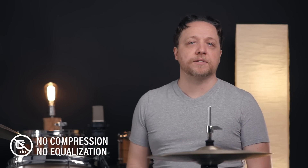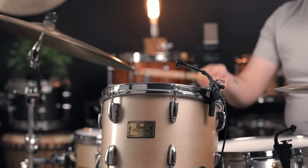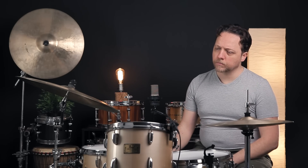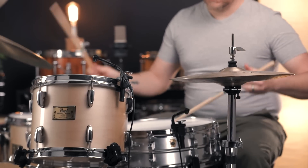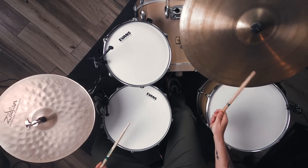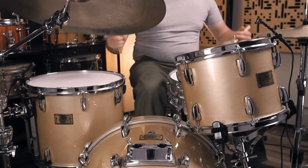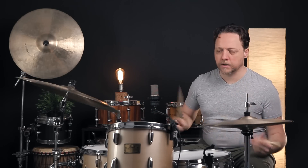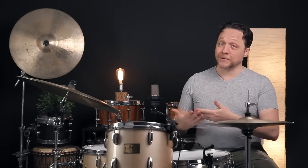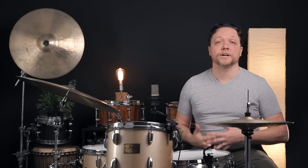First, let's hear what this drum sounds like today. This drum sounds great as is; however, we know because we set it up this way that the lugs are not all tuned to the same pitch, and that's what we're going to go after.